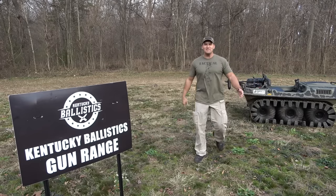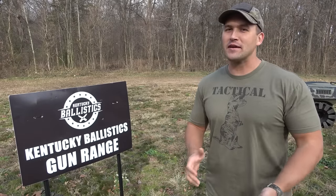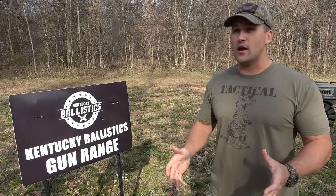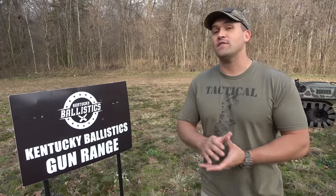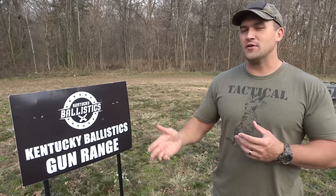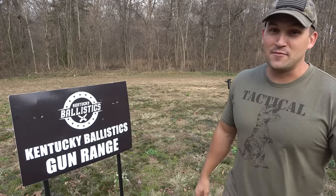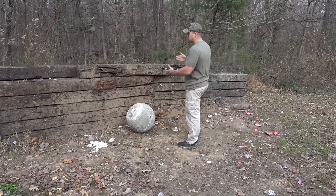What's up everybody, my name is Scott and you're watching Kentucky Ballistics. We're back out on the range and today we're going to have some fun with a 340-pound atlas stone. I already shot an atlas stone about two years ago — it was 380 pounds and we shot it with the 50 BMG. I've got some pretty cool rounds to shoot it with today. This one's only 40 pounds lighter but it's still really big and really heavy. Let's go take a look at it and get started.